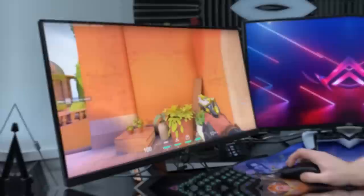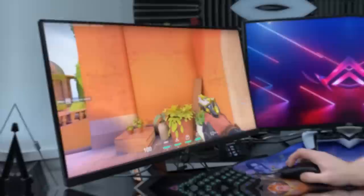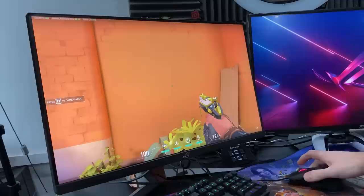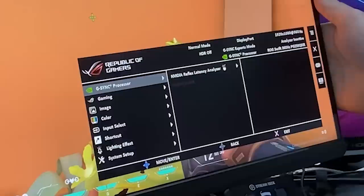Let's take a look at this Nvidia Reflex technology in action, because it's mental. If you're looking for that ultra high-end competitive advantage, this is exactly what you need, because what you can do is monitor the delay from you literally firing your weapon. You can then tailor your graphic settings to reduce it.